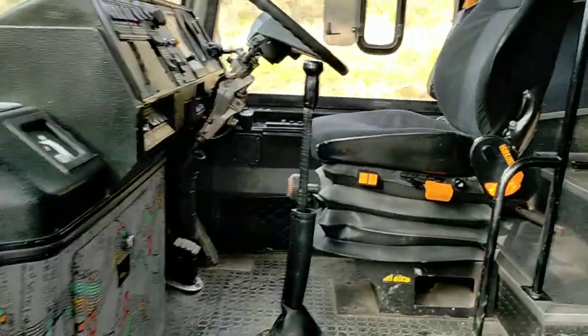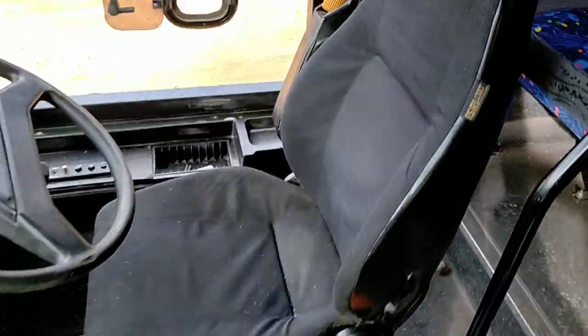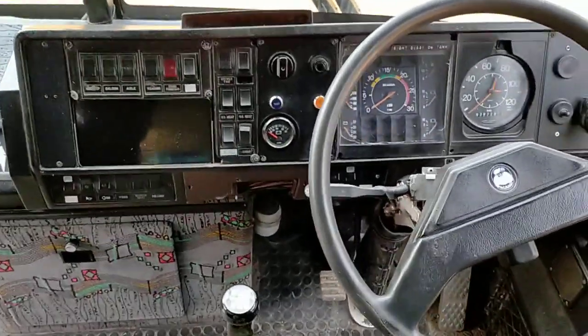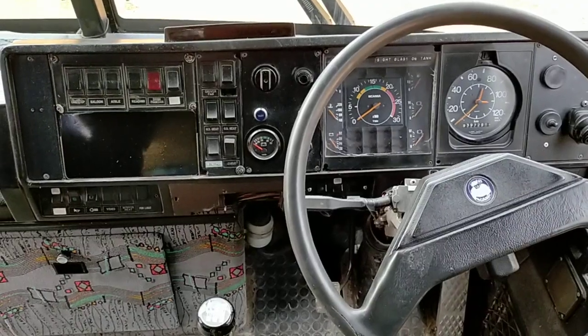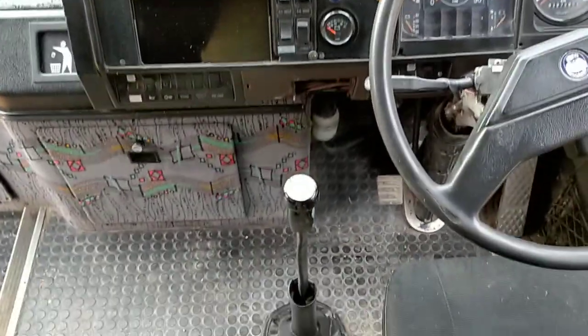Got the mod plate there, five-seater, beautiful. Mr. Bus Driver — good chair, nice and comfy. Very simple in the dash area, which is good, I like that. Got the 10-speed — five high, five low.